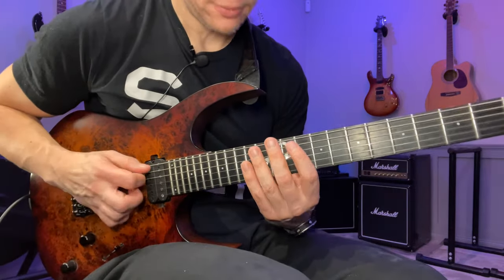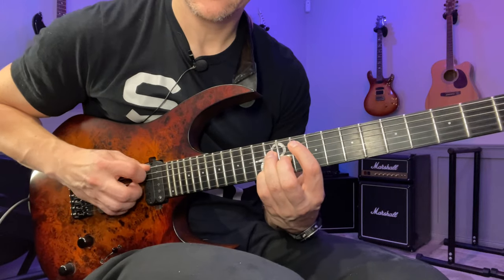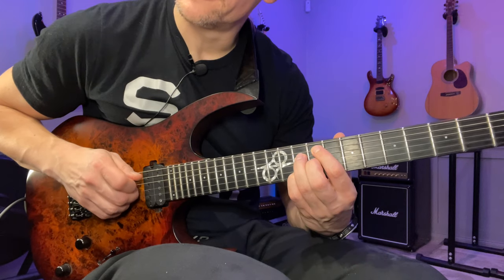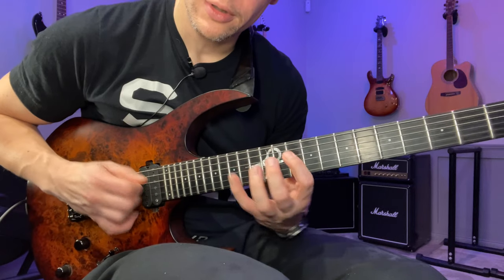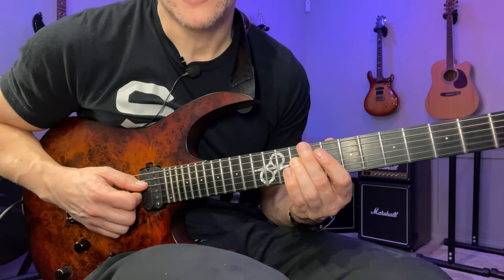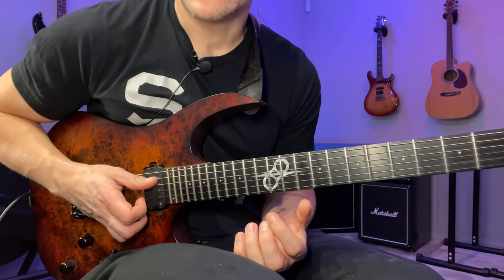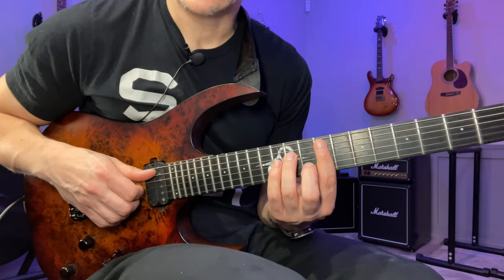It's in G Lydian, and we have two arpeggios: a G major seven and then an F sharp minor seven. In a normal major key this F sharp minor seven would be an F sharp minor seven flat five, but since we now have a Lydian scale we're not going to use the fourth — we're going to use the raised fourth. By raising that, we're raising the flat five of the F sharp minor seven flat five into a normal fifth, which makes that chord into an F sharp minor seven. If that sounded confusing, rewind and slow it down — it's fairly easy, it's just one note difference, and that affects the actual arpeggio as well.